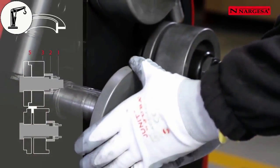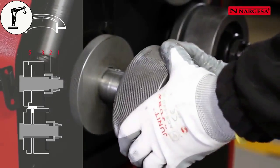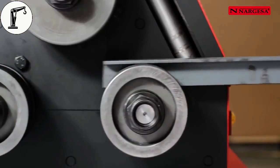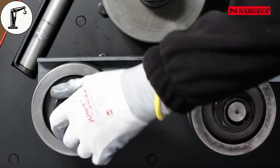To bend a T profile, place roller number 5 with the shoulder inwards and roller number 3 with the round edge inwards on the two lower axles. The placing of the upper rollers is totally flat, without a gap, with rollers number 3 and 5.